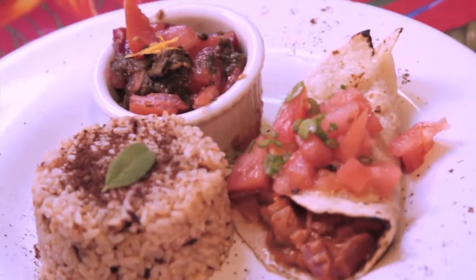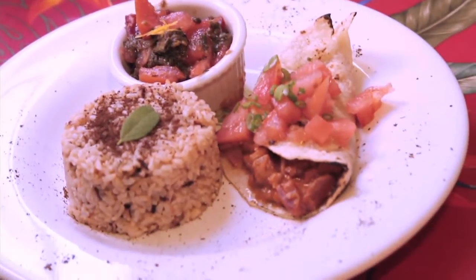Mm-hmm. So that's how you can make a quick healthy meal from foods you buy in a bodega. I'm Ellen from The Regal Vegan. Thanks for watching.